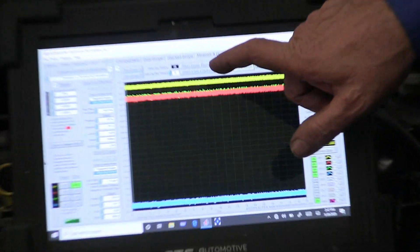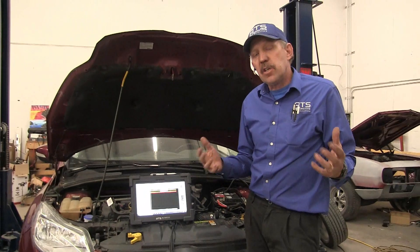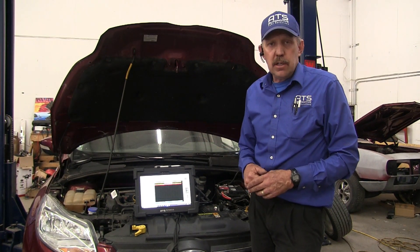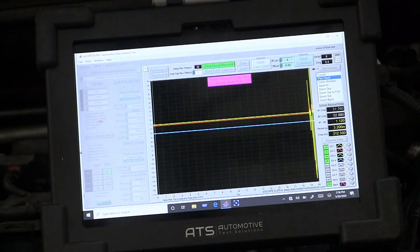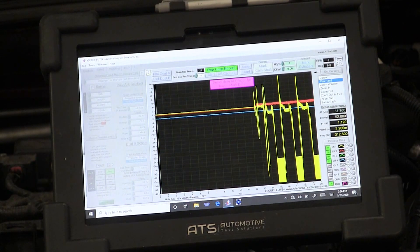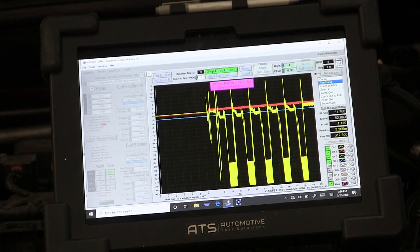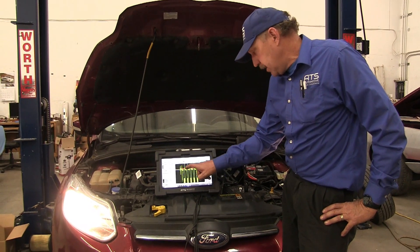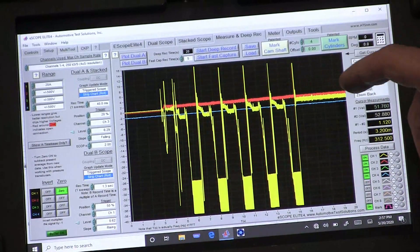We're going to go ahead and start this up in deep recording — I have 20 seconds of recording time, which is quite a bit and will get me enough data to see what's happening with this vehicle. Now that we've started this Ford up, let's take a look at the scope. The yellow trace is the current going to the vehicle. Now let's stop data collection. We're pulling high current — 35 amps — and then it gave up and stopped trying.